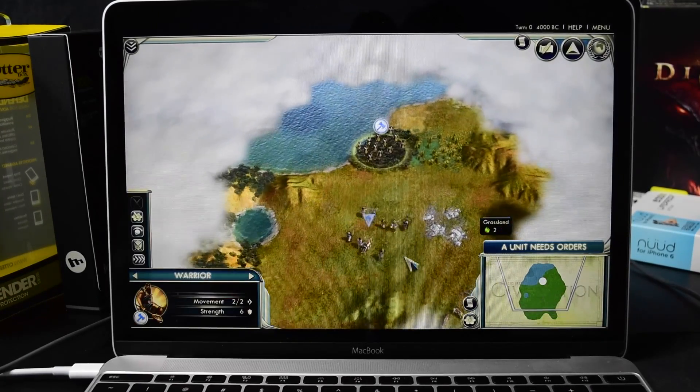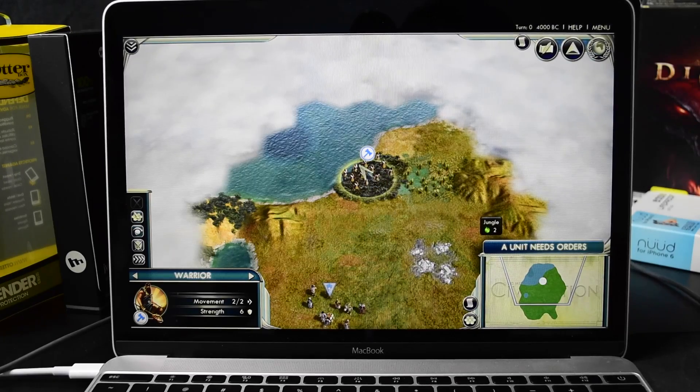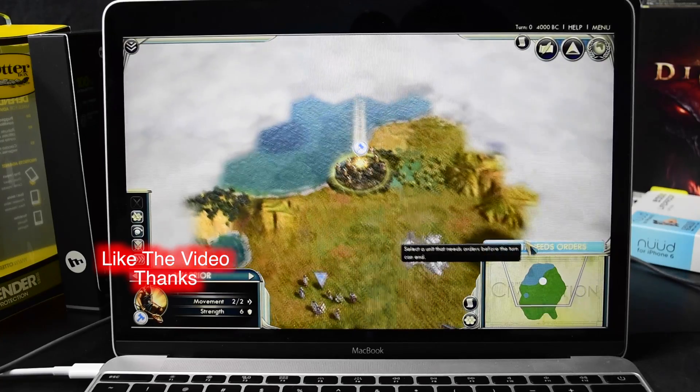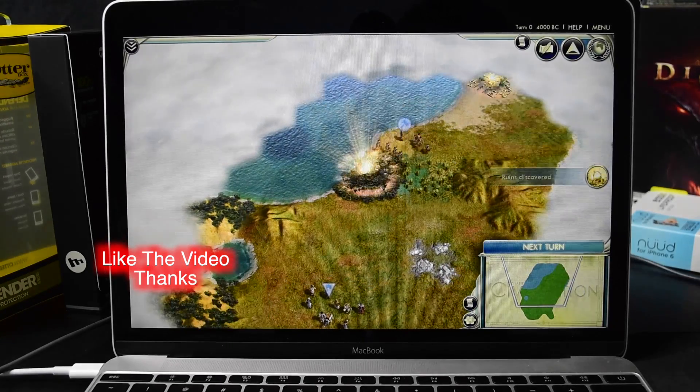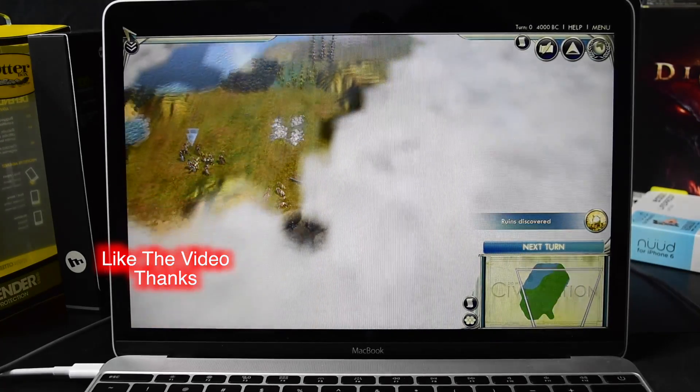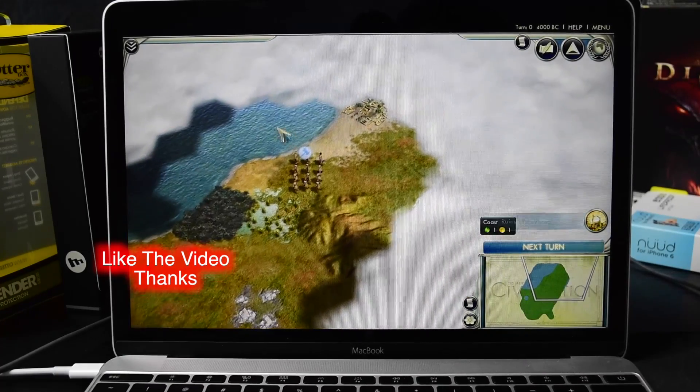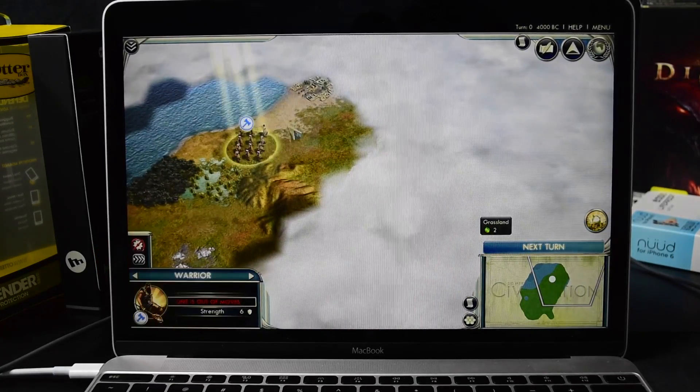Okay, so here we are, walking around. It needs orders. It's running pretty smooth — there was a slight game hiccup, but it's still running, not bad.